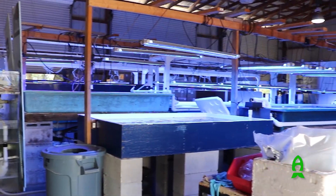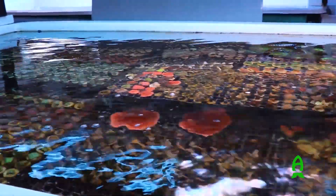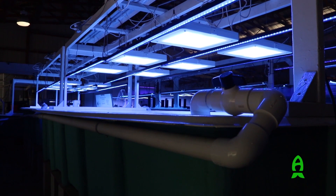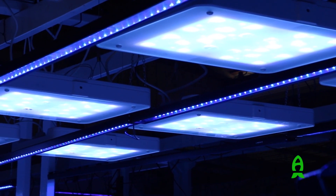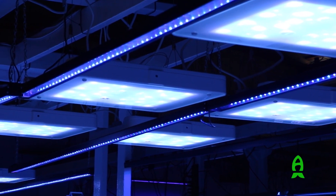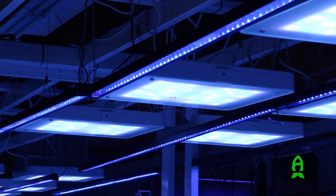Hey guys, Richard from the Aficionado channel and Reeves.com. I am coming to you live from Plant City, Florida, at my buddy's place at ACI Aquaculture. I'm here today because they are doing something with their coral farm that I didn't think they would ever do — they recently changed the majority of their lights into Philips Coral Care version 2. I'm interested to see what has come from it and how Chris likes it. Check it out.